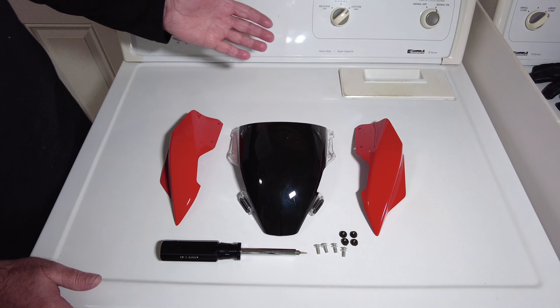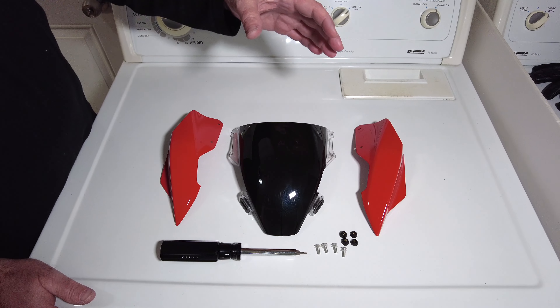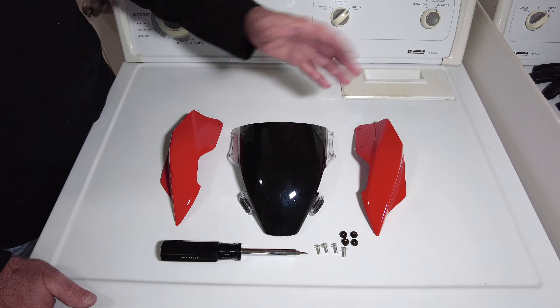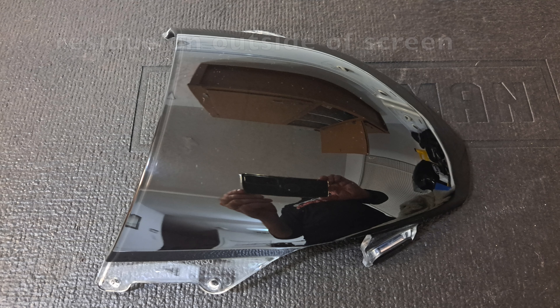I could be totally wrong, and then I could take it off. If I want to, I can remove the Plasti Dip from the other side and most likely not damage the windscreen, and then reuse the windscreen — take the paint off and have it clear, and use it or sell it. So that's what I was thinking.